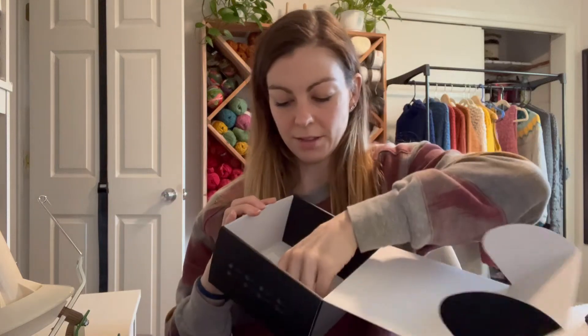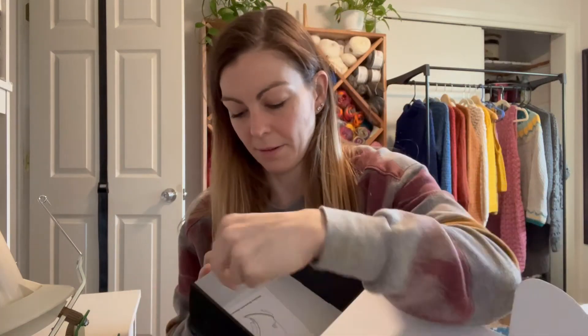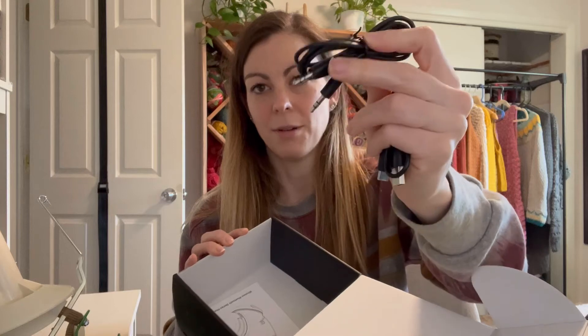I definitely recommend these headphones. They do come with a charging cable and also an auxiliary cable in case you want to use them on the airplane — sometimes you need to plug that type of cable into the back of the seat to watch a movie.